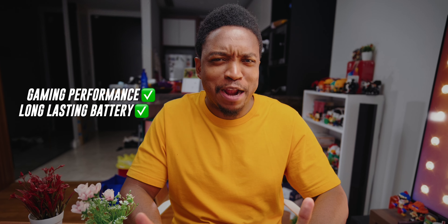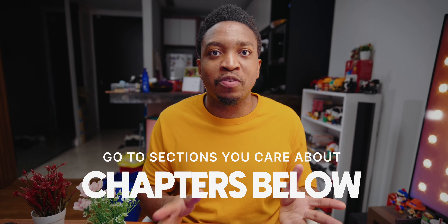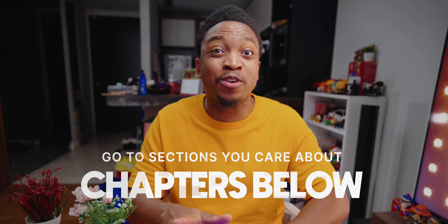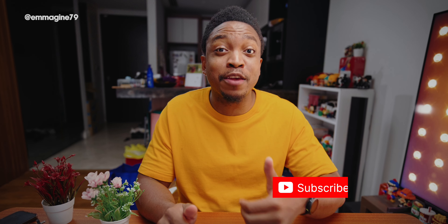If you told me that a Windows laptop from ASUS can play the latest games at the highest quality, have an absurdly long battery life, and also happens to be thin and light, I would ask you for your dealer so I can have what you are smoking. But here we are — this is the ASUS ZenBook 14 OLED, and in this video I'll be going over the build quality, the experience using it, and most importantly if this laptop is worth considering for you.